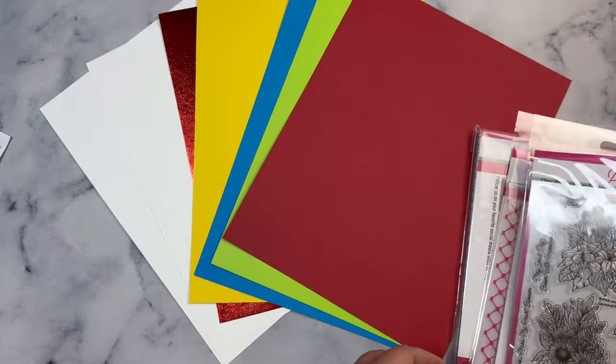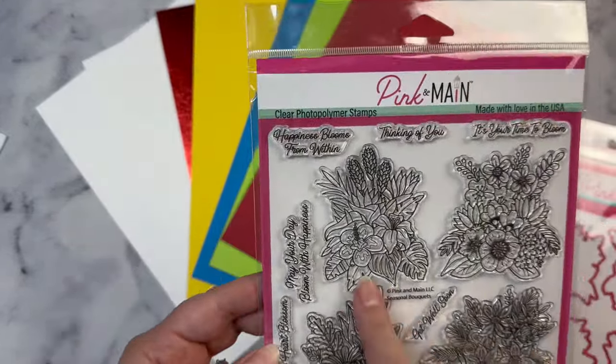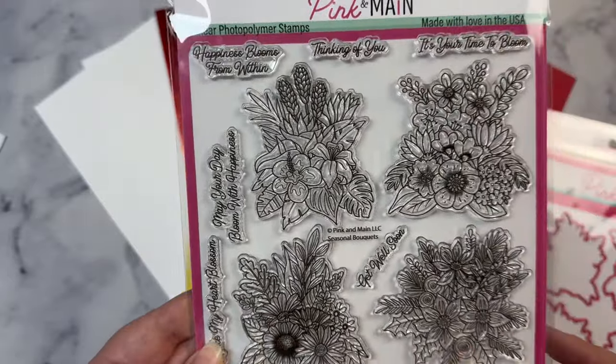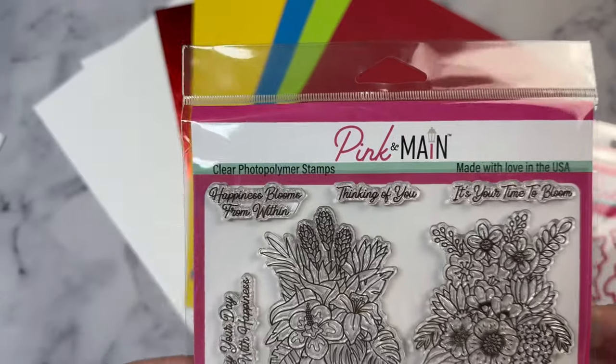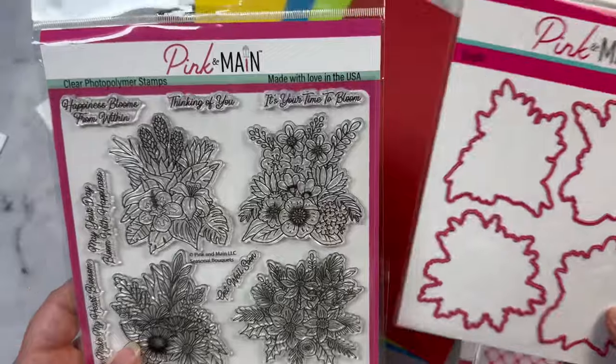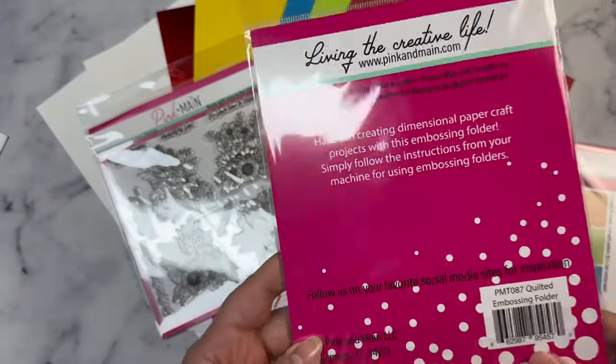Here's a quick look at what all is included in the kit. You get colored cardstock, a sheet of red metallic foil cardstock, two sheets of white ice rink cardstock, plus this stamp set with four different floral images — one for each season — plus some sentiments, and coordinating dies and this embossing folder.